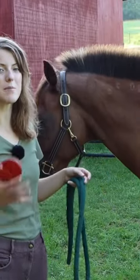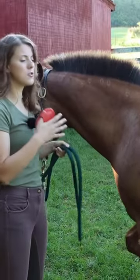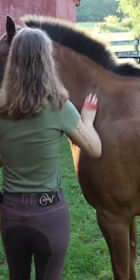Once your horse has gotten comfortable with the time they spend away from their friend eating, once your horse is done eating, you can add something to the routine. I'm going to brush Tucker here.